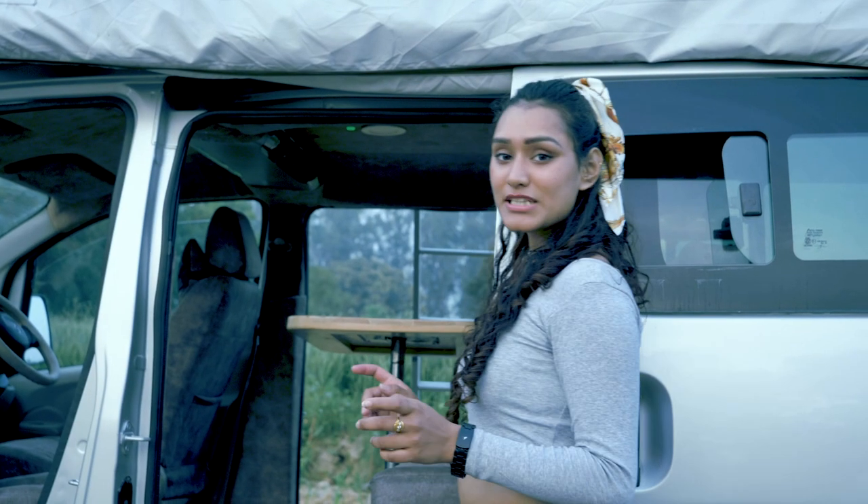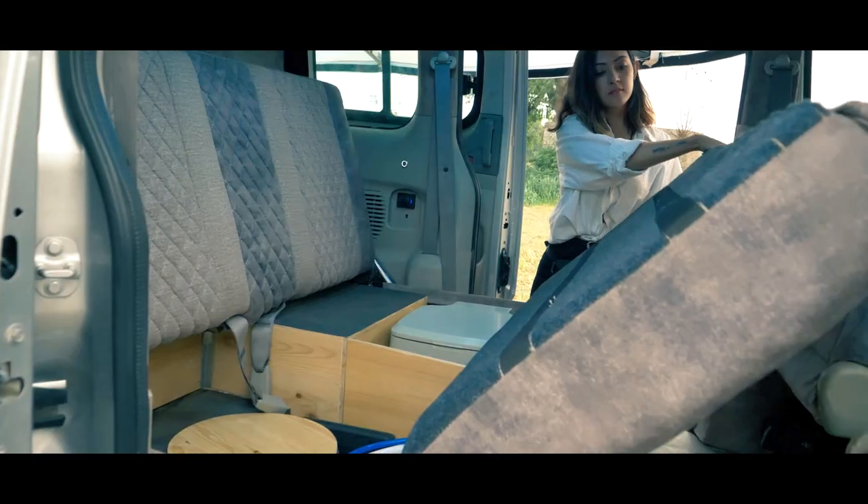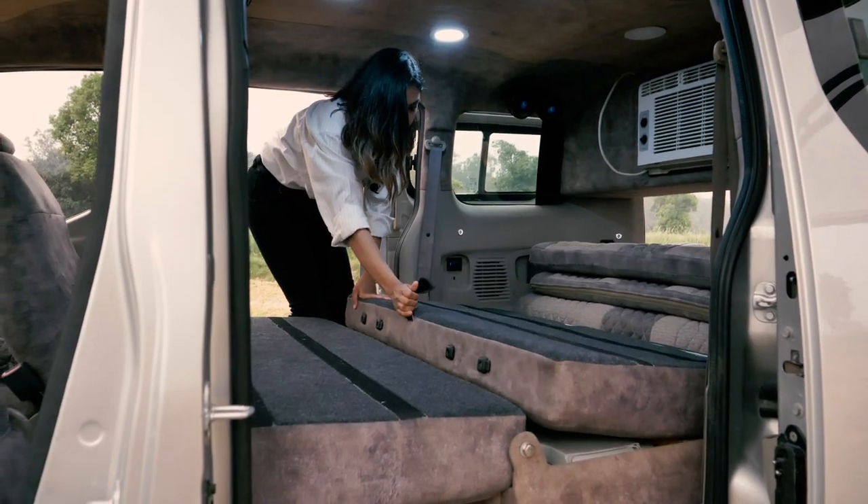The three-part table can be removed and the whole area can be converted into an Italian-style pull-out sofa-come-bed.